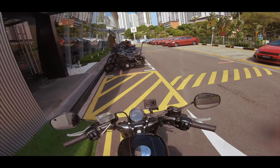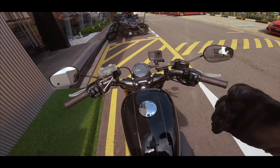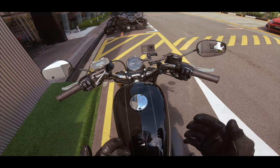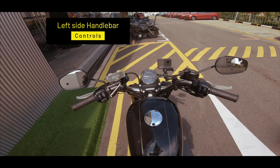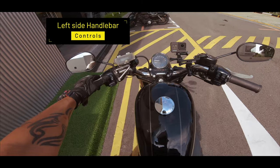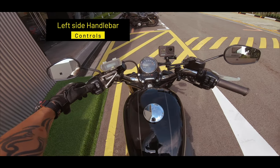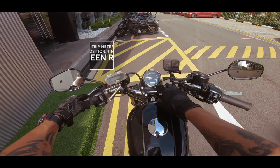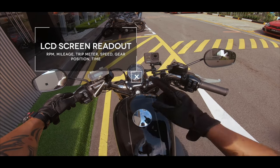I'm now on the Sportster and just before we move off I'd like to go through some of the controls on the bike. Let's start off with the left-hand side. The top switch is the one you cycle through, which you can see on the LCD screen here — basically the speed and your odometer.